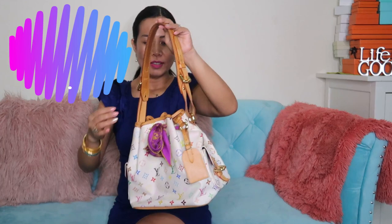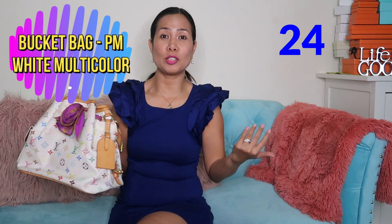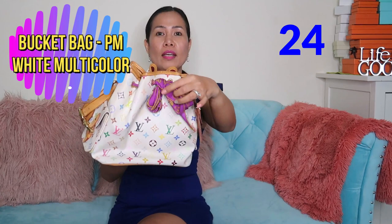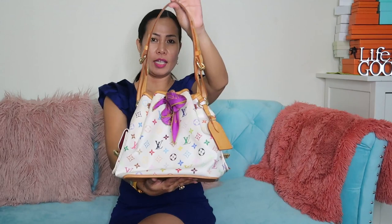We have the white multicolor bucket bag. The leather drawstring that goes inside — I misplaced it, so I used one of my Alexander McQueen scarves, similar to a twilly, as a replacement. This is the white multicolor bucket bag in PM size.